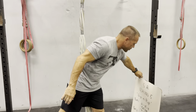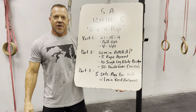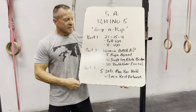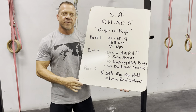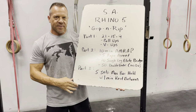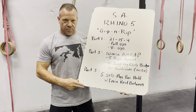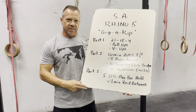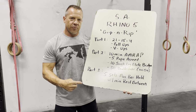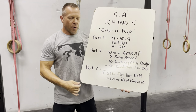Without further ado, Rhino 5: Grip and Rip. Savages, this challenge has three parts. The first part is a 21-15-9 rep scheme of two movements: pull-ups and V-ups. So 21 reps of pull-ups, 21 reps of V-ups, 15 pull-ups, 15 V-ups, nine of each — and you're done with part one.